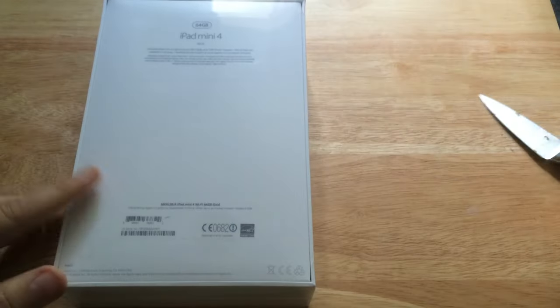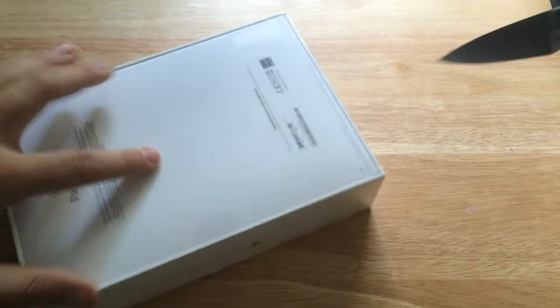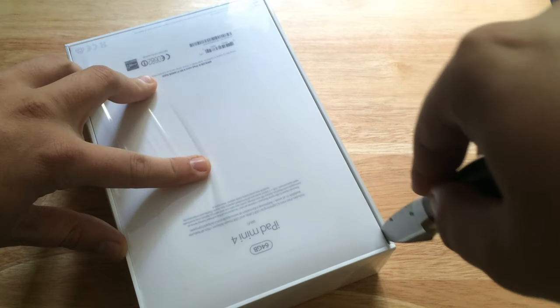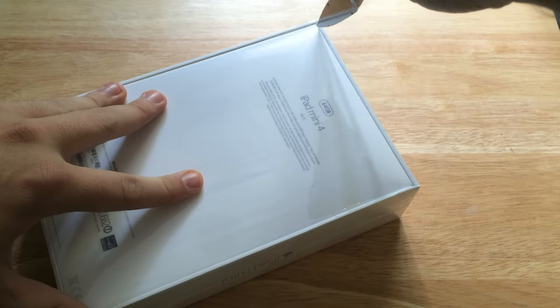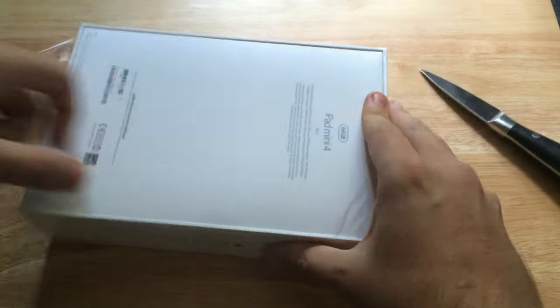I plan on having this iPad mini for a while. I plan on skipping next year's generation unless there's something that's really really evolutionary about it. So we'll tear away the plastic here — we're just going to get inside and finally get to see the iPad mini in all of its glory.